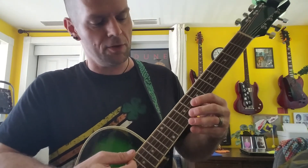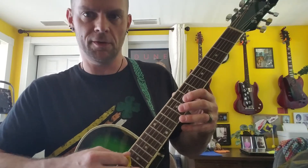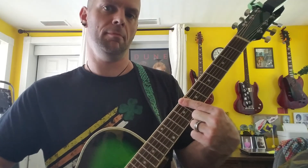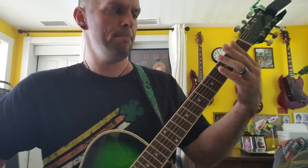So in drop D tuning, if you strike all three of your lowest strings, you get a power chord. So you can make power chords just with your one finger, which is fun. That's all for now.